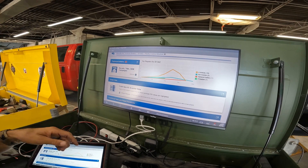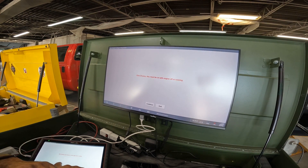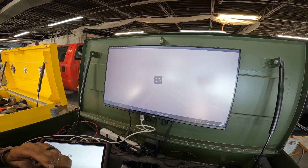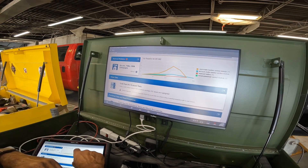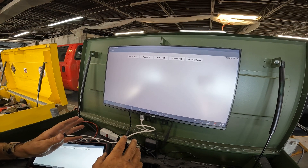I went into intelligence diagnostics and I'm going to go down to smart data and take a look at that. Right off the bat, we see we don't have any sensor supply voltage. Let me go ahead and get a schematic on this and let's see exactly where the module is, and let's check power and grounds at the module.